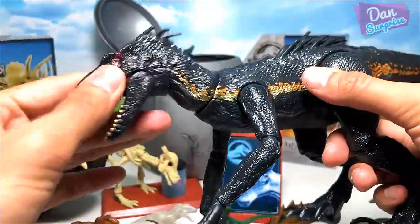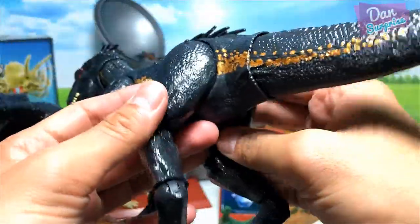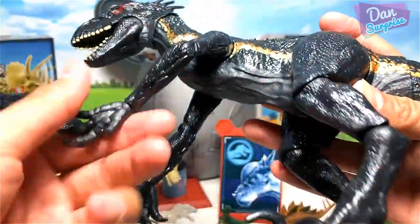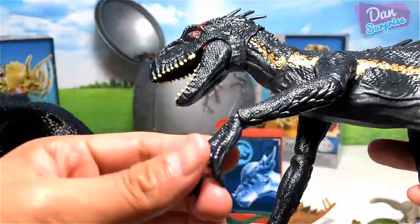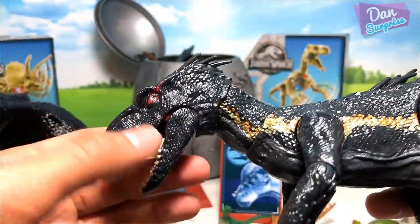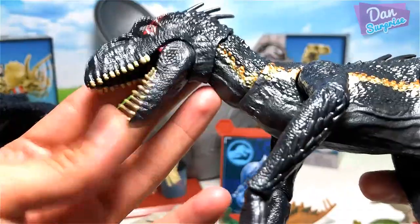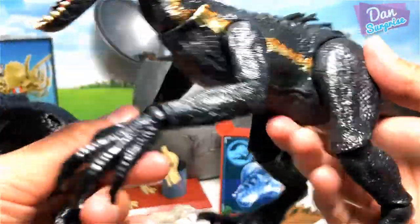Let's have a look. This figure is pretty awesome — you can move the legs sideways, at the knees, and the arms. There are three different points of articulation. The head also has three points of articulation: movable neck, head, and jaw. It's a very awesome figure and definitely one of the best from this toy line.